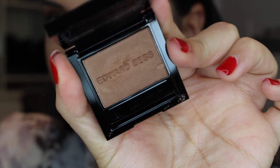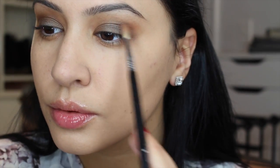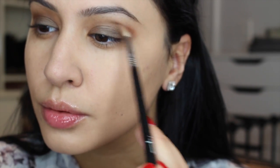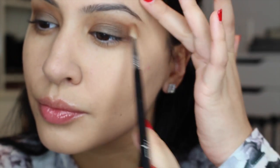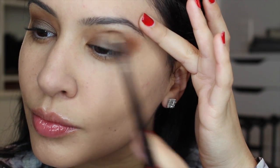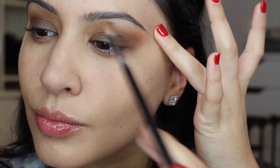Now I'm using another Edward Best Shadow called Escape, using a Sigma brush, focusing it on the outer V of my crease to deepen it and create more definition. I love this color — it isn't completely matte but has enough warmth to be a great crease color. I'm blending upwards using windshield wiper motions as well as small circular motions to really blend that in.